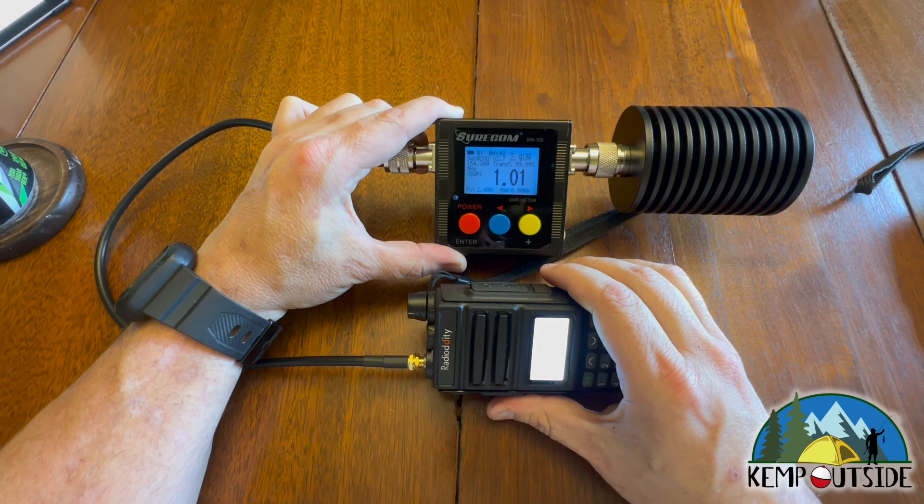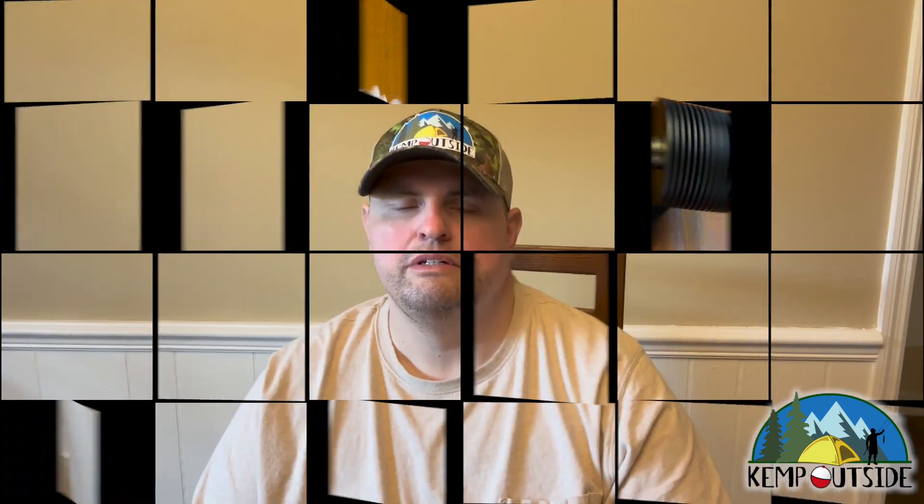So that's the power output of the MERS MU5 radio by Radiodity. Those are the transmit output power readings on the five channels for MERS on the Radiodity MU5. I really like this radio and I really like MERS. Almost every time I go to use MERS out in the woods, I don't hear a soul on MERS. So if you're in an area where you camp, fish, or hike and it seems like there's a lot of GMRS and FRS traffic, you might want to look into MERS.